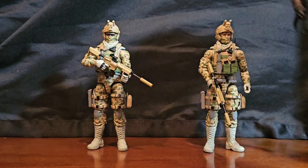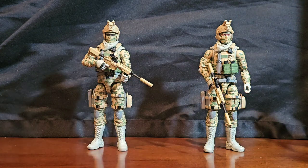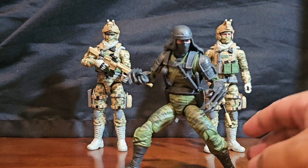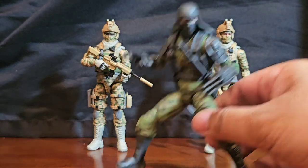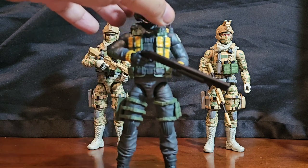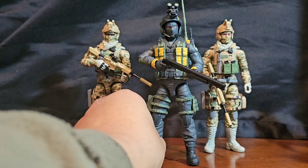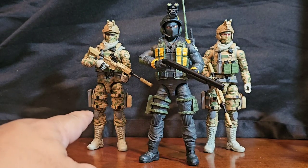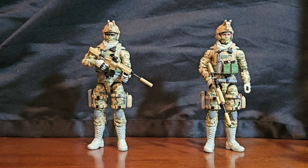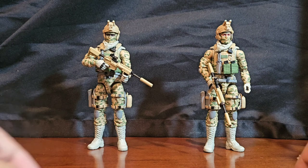To me these guys would make more sense doing guard tower duty in Joe territory than, say, Shipwreck or a ninja. Zartan hanging out in the guard shack with these guys — it just wouldn't make sense without them. There have to be people behind the scenes, and these guys would make sense guarding the shacks and stuff.